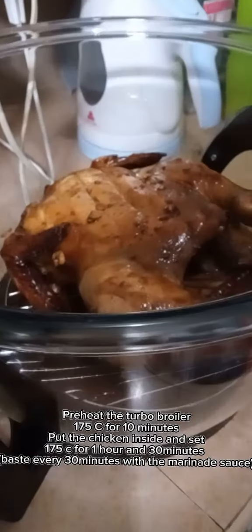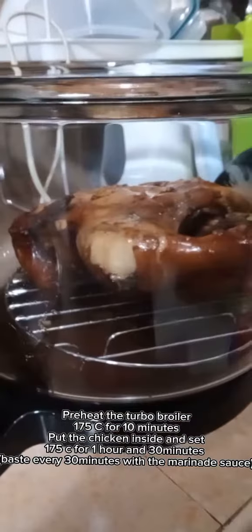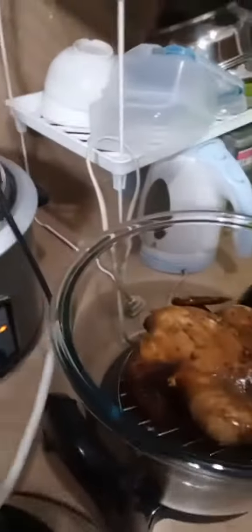Preheat the turbo broiler to 175°C for 10 minutes. Put the chicken inside and set 175°C for 1 hour and 30 minutes.